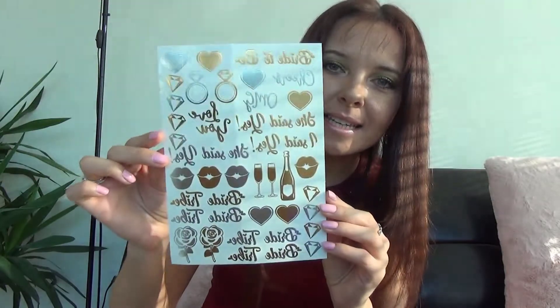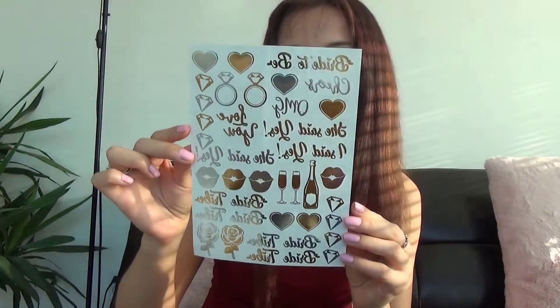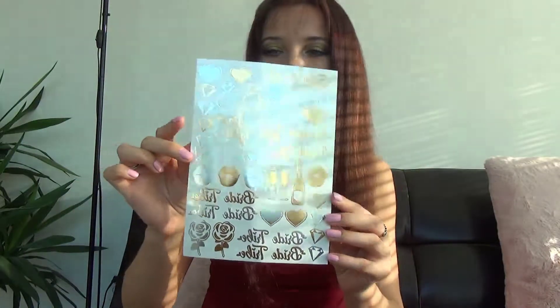I got this gorgeous beautiful bridal shower set and you can see some designs: bright tribe, bright to be, cheers, OMG, some hearts, some rings. The first thing I need to do is take my scissors and cut off the part that I really want to stick on.